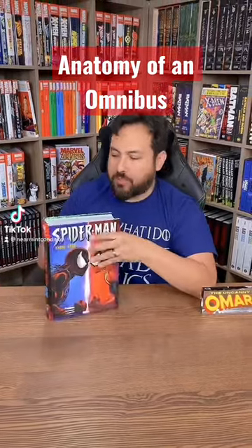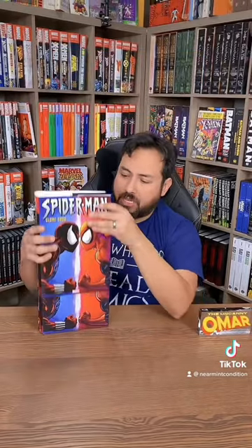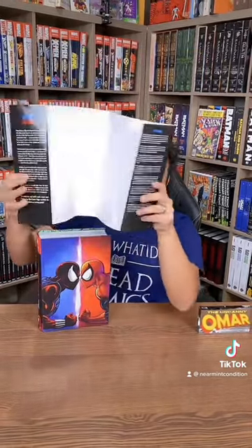The anatomy of an omnibus. Most omnis are in hardcover format. Most come with a dust jacket. Take the dust jacket off. Here are your flaps, usually telling you information about the book.